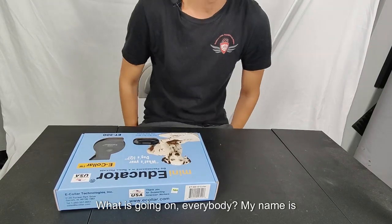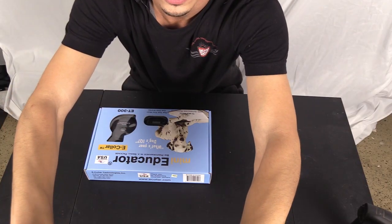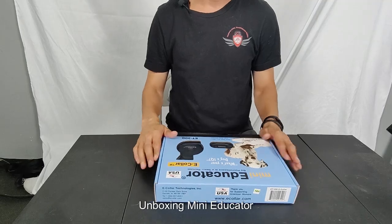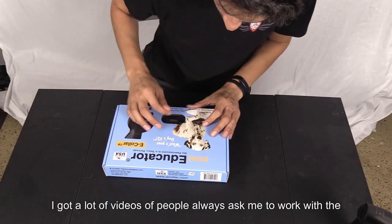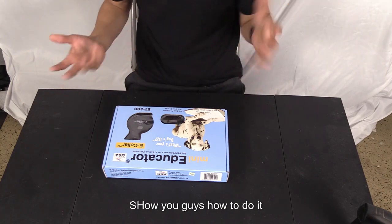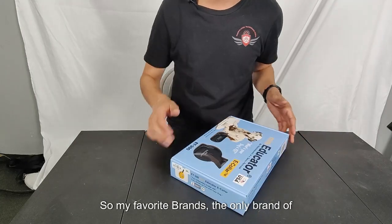What is going on everybody, my name is Raymond. Today we are going to unbox a Mini Educator. I get a lot of videos where people always ask me to work with the settings, so let's talk about the Mini Educator. It's my favorite brand, the only brand I use.